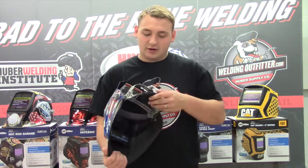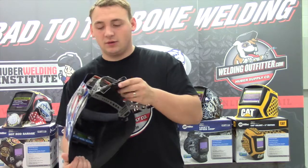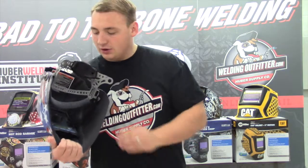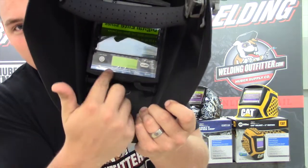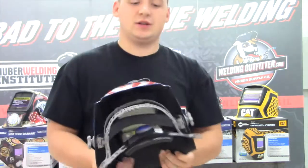It also comes with this headgear. It's a four-point halo system, which grips your head a little bit better. There's a ratchet strap here. And also, if you can see inside, it has the sensor on the inside and the digital control readout. It's pretty easy to use.